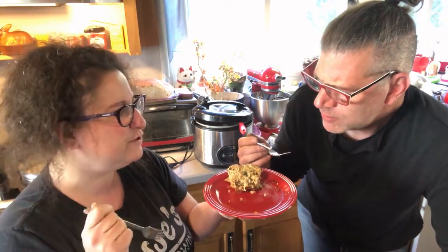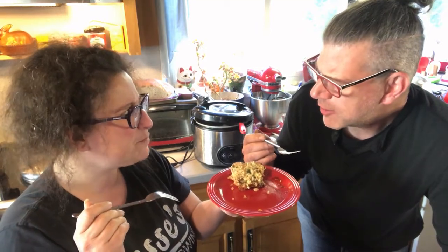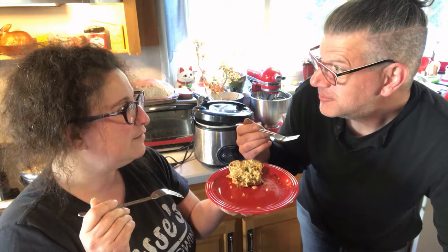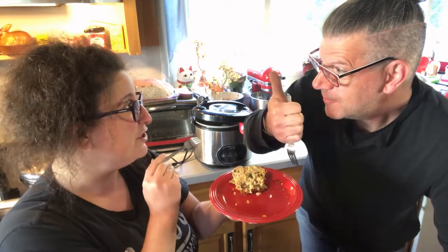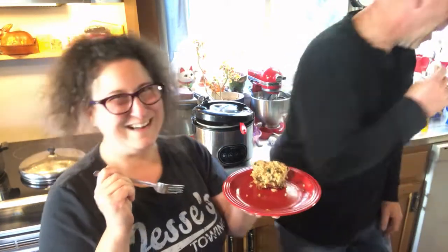Even the bottom tastes good without the hoisin. Salty enough — yeah! I think we should summon the child. We should get the boy — let's do it. Thank you for joining us; I'll pop the recipe down in the description below, and I hope you enjoy it as much as we do. See you soon, take care!